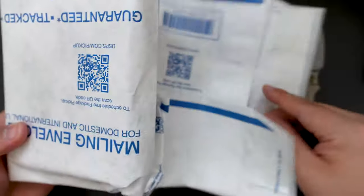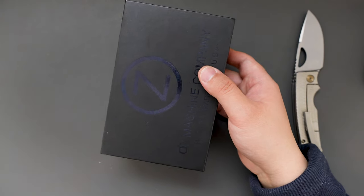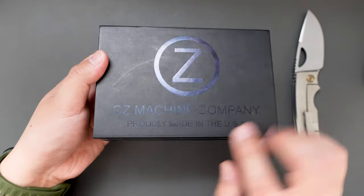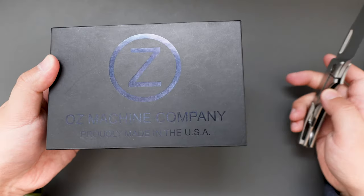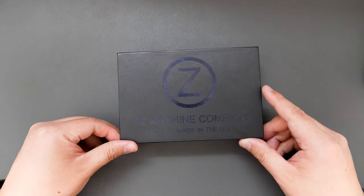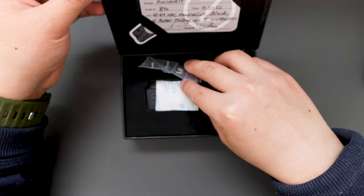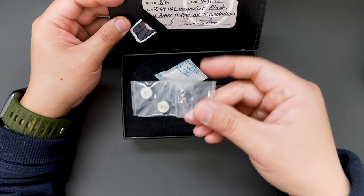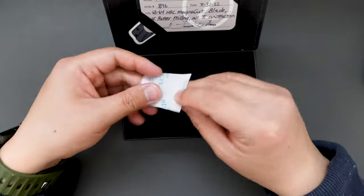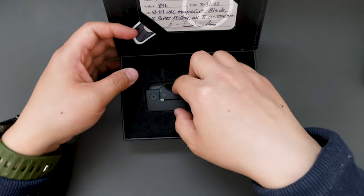Looks like we have some more packaging here. Oh, it's just an envelope. Okay, here's the box. Typical Oz Machine Company box, proudly made in the USA. And let's look inside. Looks like we have some extra screws. That's good. And we have some gel. And we have the knife.